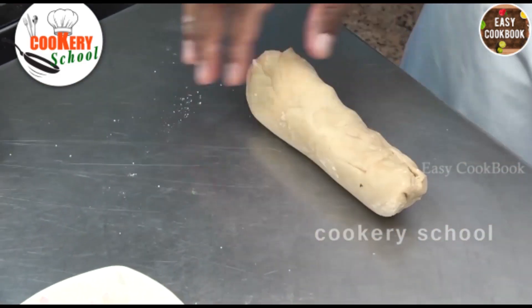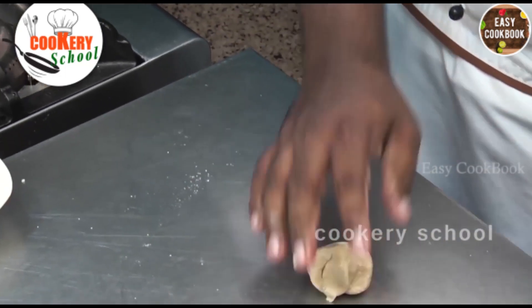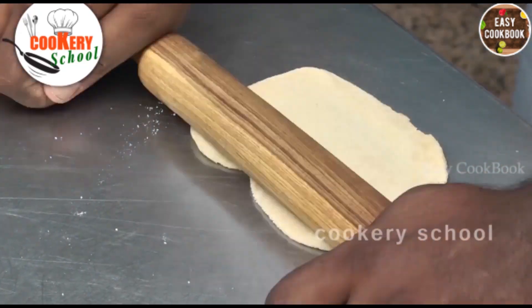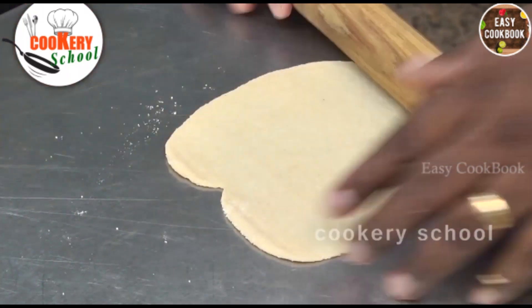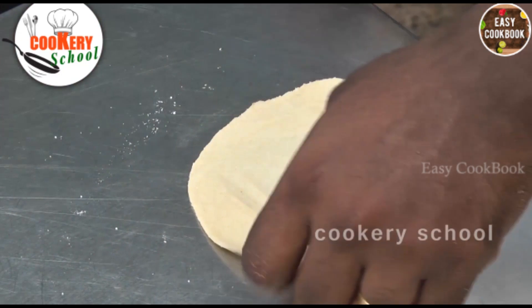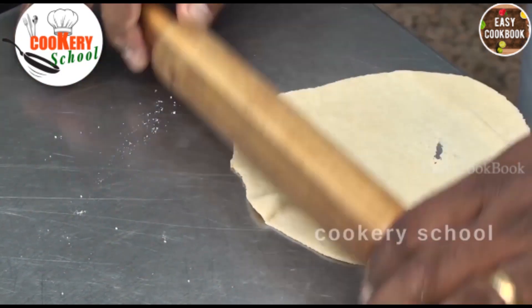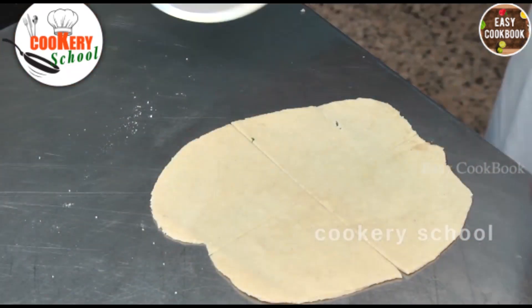Once the dough is properly kneaded, we will make them into small balls. Now we will roll the dough into a round shape.